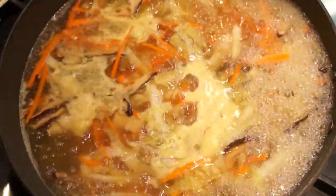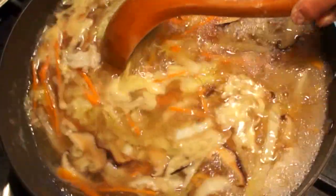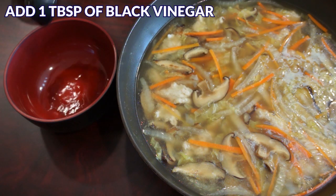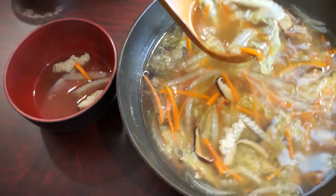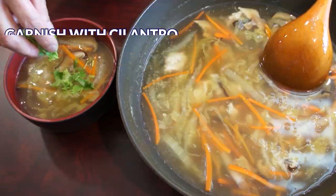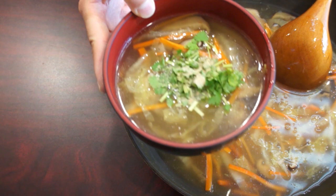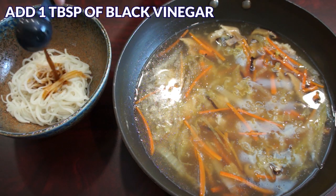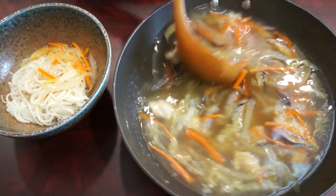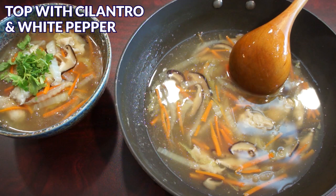Bring everything to a boil again. Lastly, add 1 to 1.5 teaspoons of salt, stir well, and your Rougen Tang is ready to be served. To serve the soup by itself, add 1 tbsp of black vinegar to a single serving bowl, pour the soup over, and top with cilantro and white pepper. You can eat it by itself or with steamed rice. To make Rougen Tang noodle, put some noodle into a large bowl, add 1 tbsp of black vinegar, pour the soup over, and garnish with cilantro and white pepper.